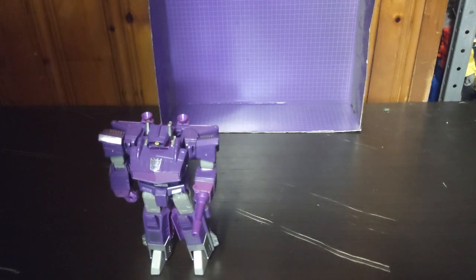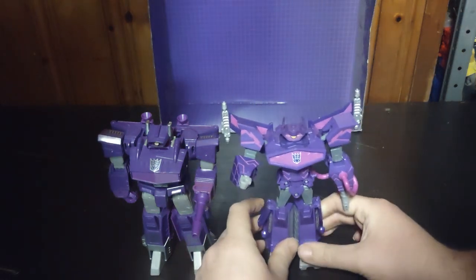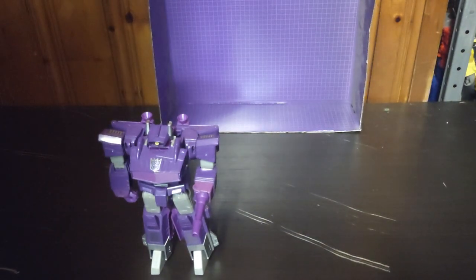Now for the Authentics Bravo Shockwave, which I've also memorized. I'm going to peg it into his arm. And there we have the Authentics Bravo Shockwave — this is probably my second or third favorite Shockwave next to this one. It's at the same size scale.